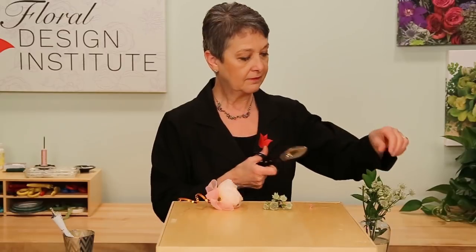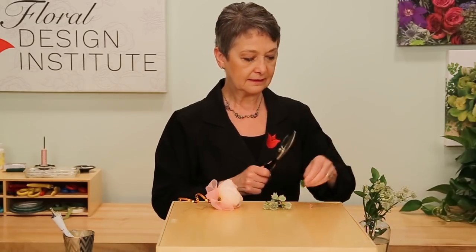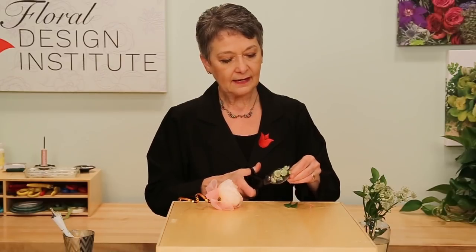You could stop there, which is super simple — pin it on for a very contemporary corsage. Or if you'd rather, go ahead and add a little bit of texture to enhance: a tiny bit of Estrancha, maybe a leaf or two from Ruscus, just cutting it down.